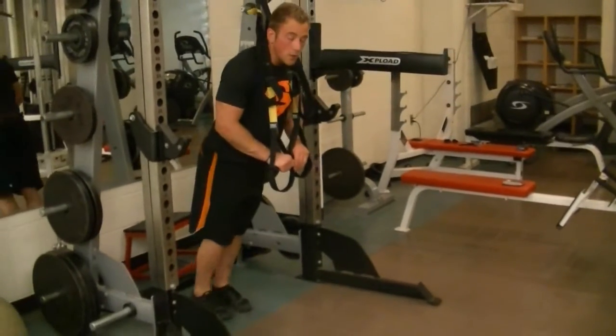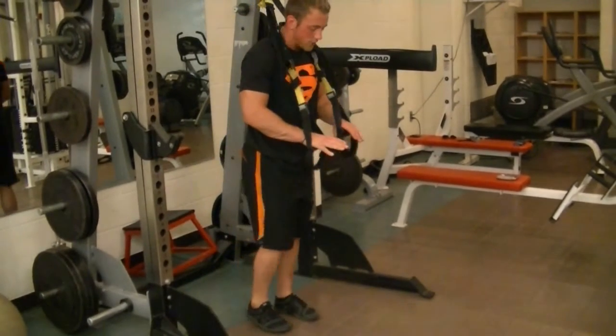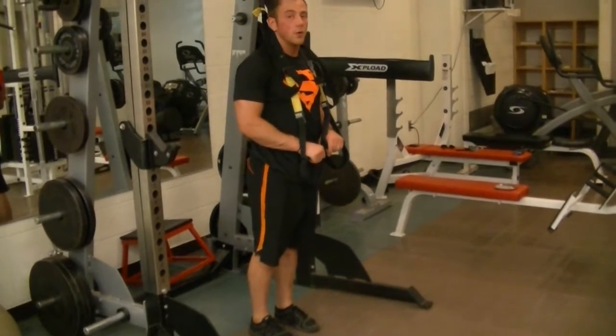The farther our feet are behind us, the harder the exercise becomes. So whatever level we choose, start with the feet close and go from there.